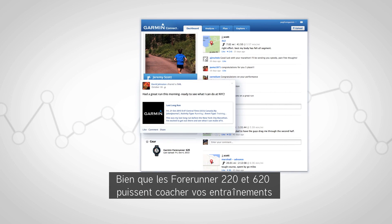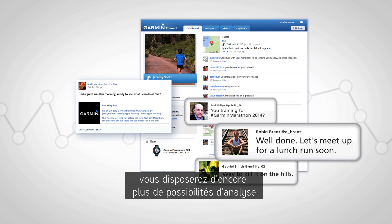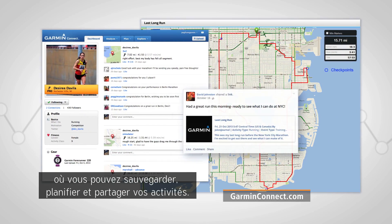While the Forerunner 220 and 620 can coach you through your workouts and provide real-time feedback, you'll get even more analysis features when you send your run to Garmin Connect. It's our free online community where you can save, plan, and share your activities.